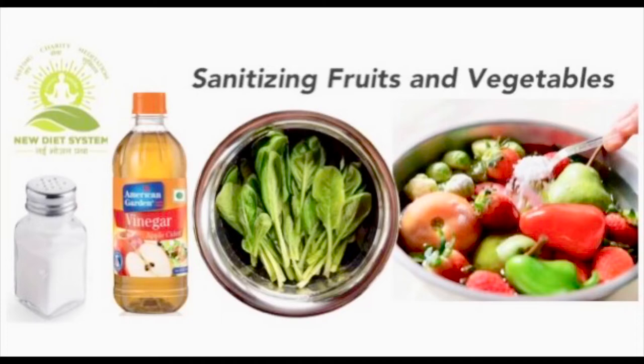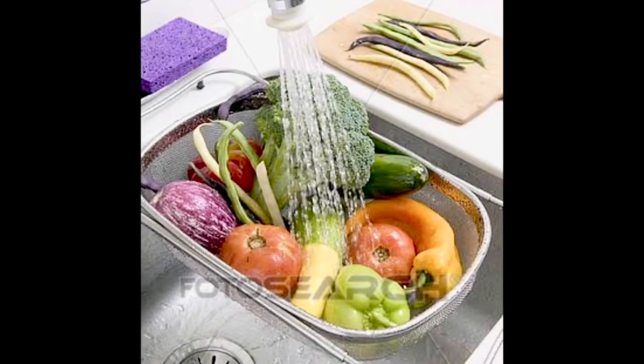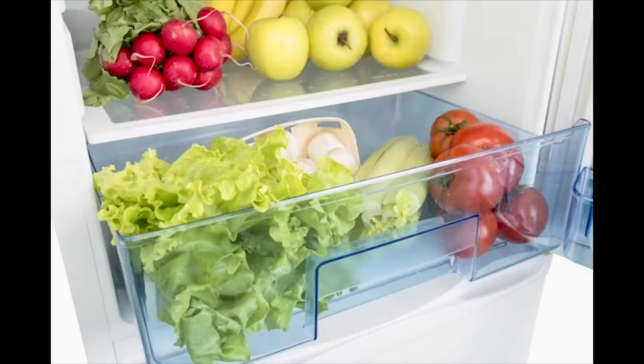Scrub the hard vegetables with a vegetable brush, and wash leafy vegetables softly. Keep them for 15 minutes, then wash with clean tap water. Delicate fruits you should not keep in water — put them in a strainer, spray water, and softly wash. Dry all fruits and vegetables with paper napkins or a thick cotton towel, and after that you can refrigerate them below 40 degrees Fahrenheit.